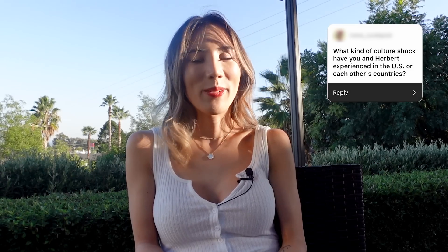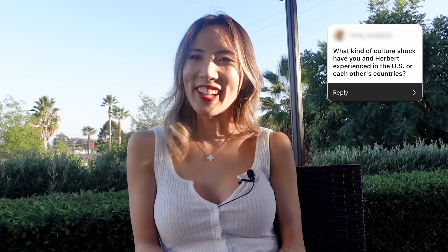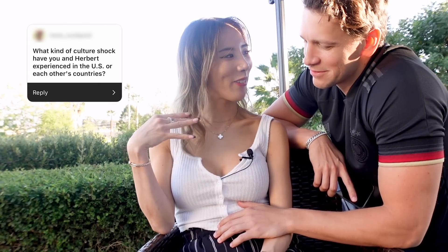What kind of culture shock have you and Herbert experienced in the US or each other's countries? I don't really have a US culture shock because I've been here since I was 12. But when I went to Germany to visit Herbert's family, the biggest culture shock was having to pay for water in restaurants and also paying for public bathrooms with coins. Herbert's biggest culture shock in the US was having to tip at restaurants. So both of us had a shock at restaurants — me with the water, him with the tipping.